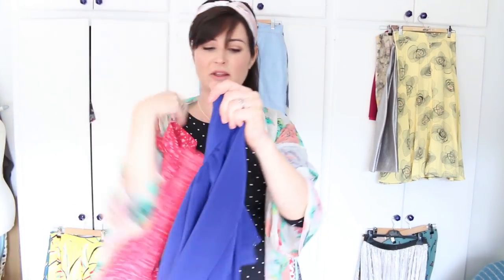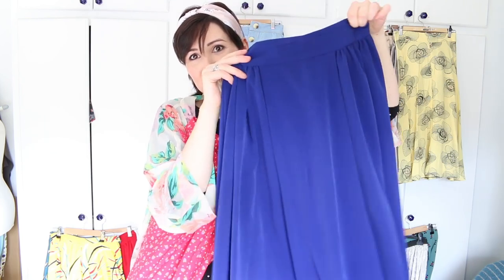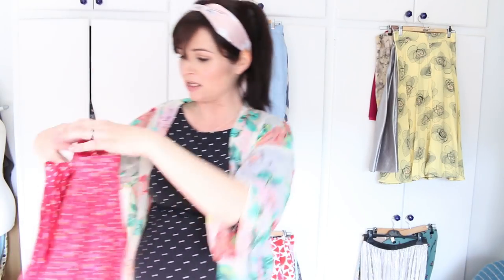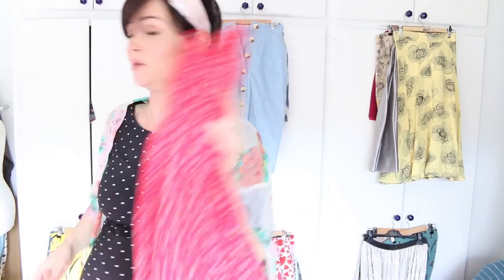Here we have the box pleat skirt from Sew Over it Vintage — you learn how to draft this pattern in that class. This one is in a luxury crepe in a really lovely electric blue. And here it is again in a strawberry print — I think it's poly cotton, which I never usually use, but it has a lovely stiffness to it and I loved the strawberry print.